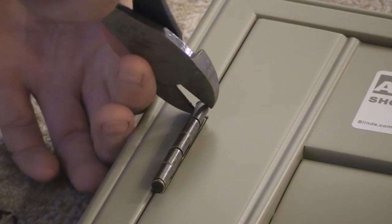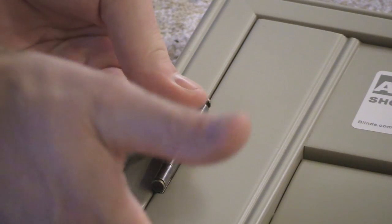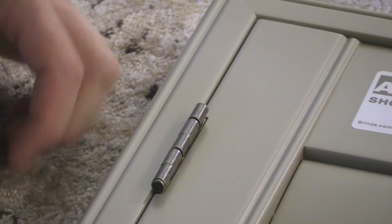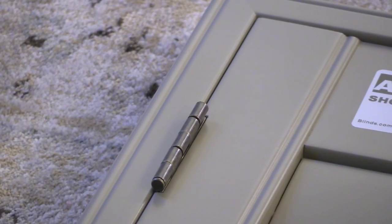Take your side cutters and grab the pin to pull it up carefully, then use your screwdriver to tap it out. At a certain point you'll be able to pry it out with your fingers — be cautious not to chip the wood. Once you get the pin out, place it somewhere safe. Do this for the other two hinges and keep track of which pin goes to which hinge.